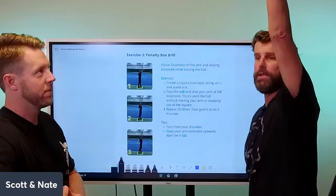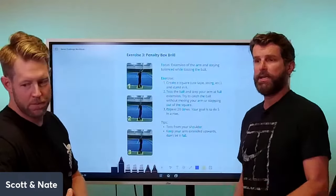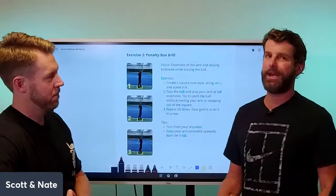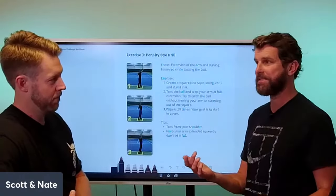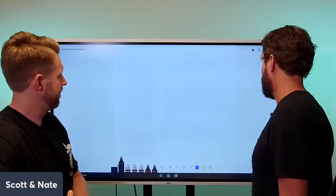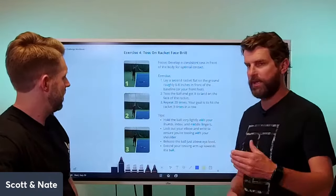On the penalty box drill, just remember: toss the ball and allow your arm to stay all the way up as the ball comes down. Scott and I see this every time at clinics — everyone tosses, and as the ball comes down they drop their arm. If you drop your arm, you get zero rear pelvic tilt, your head pulls down, and that's why you're hitting your serve into the net nine out of ten times.